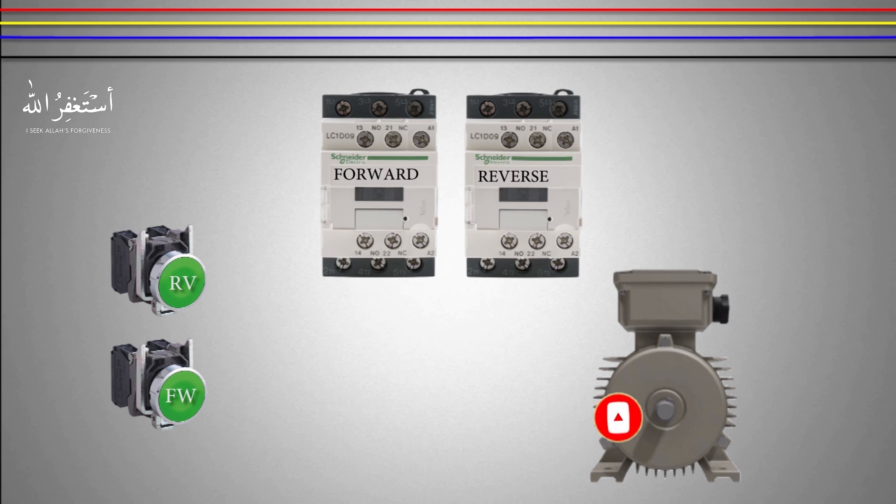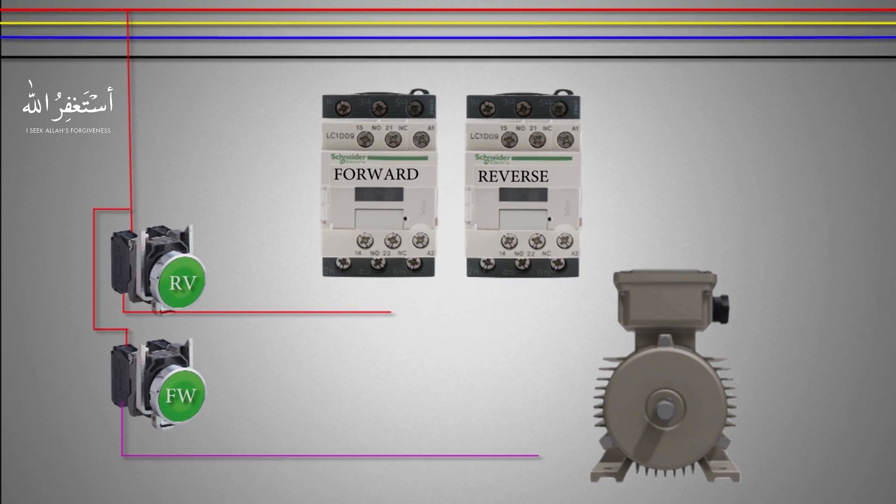In the next step we will take a control phase wire and connect it to the common contacts of both push buttons. From the normally open contacts of the reverse push button we will connect a wire to the normally closed contact of the forward contactor. From that NC contact of the forward contactor we will connect a wire to the A1 terminal of the reverse contactor.